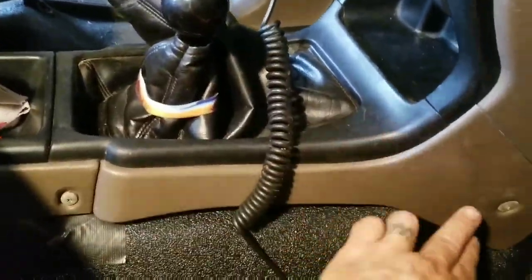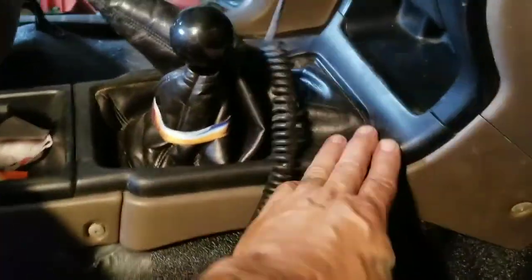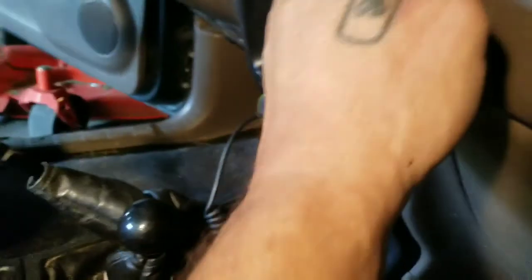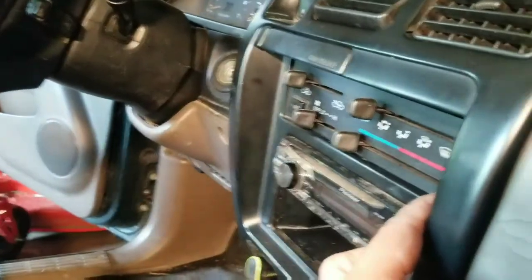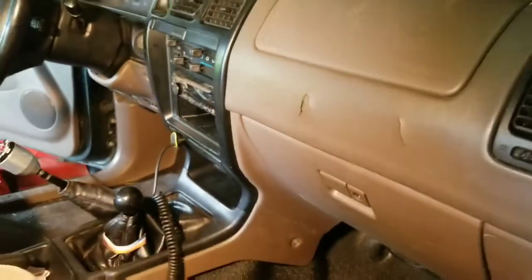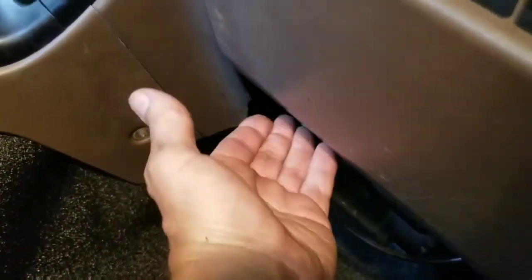This bottom part here has to come out. There's a fastener here and here on both sides. This just unclips. You're going to take this plate off — there's a screw behind it. I'll hit on the high points of where the fasteners are. There's two fasteners under here, two screws on the bottom that hold the glove box on. I've already taken those out — just set your glove box aside.